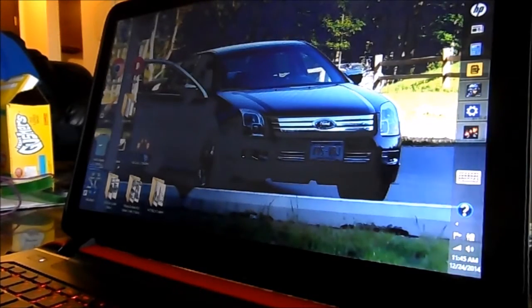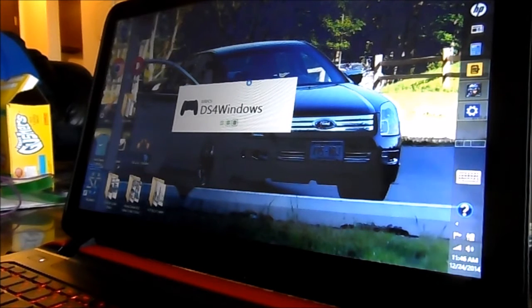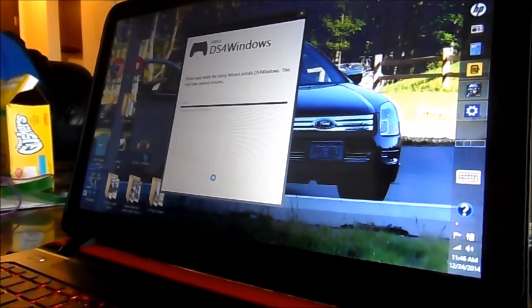We'll install this really quick because I'm anxious to make this work — I'd love to play these games with the controller. Windows was getting a little sassy, but don't worry, we'll get through it. I agree to the license. If you're looking to get DS4Windows to connect your PS4 controller, you can find the link in the video description. You can also find a link to purchase this Beats special edition laptop.